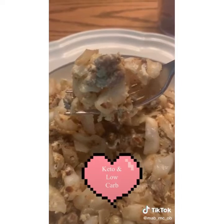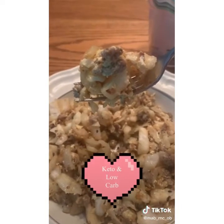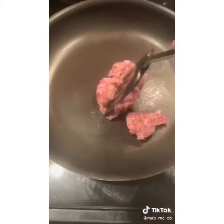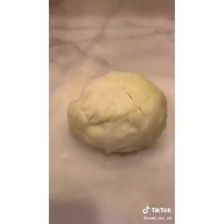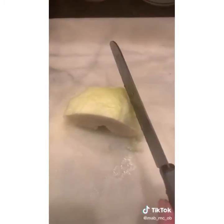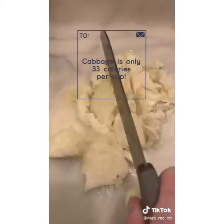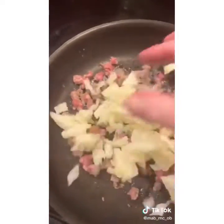This one's keto and low carb friendly — it's cabbage sausage stir fry. A small handful of sausage — quadruple it if you're serving a whole family. Chop it up and put it in a hot frying pan. Then take a small half head of cabbage that's been pre-cooked; I boil mine and then chop it coarsely. You'll see I'm missing the larger outer leaves because I use those in a separate recipe.